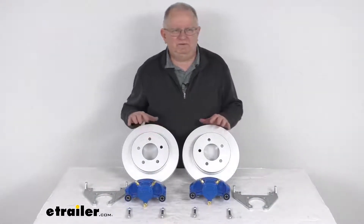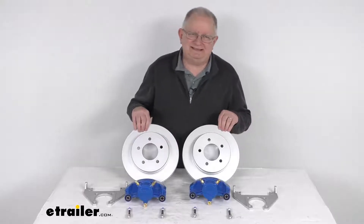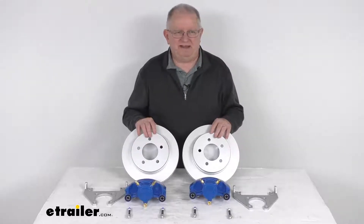That should do it for the review on this Kodiak disc brake kit with the 10-inch Dacromat slip-on rotors, featuring the 5-on-4½-inch bolt pattern for 3,500-pound axles.